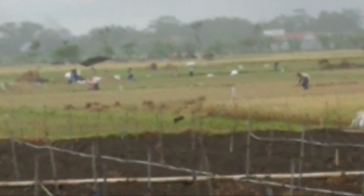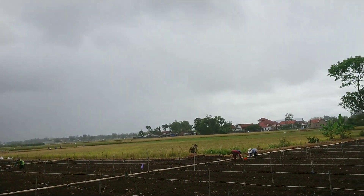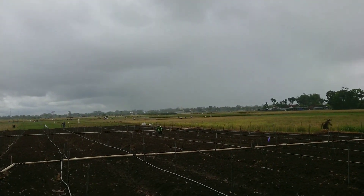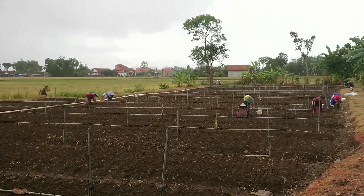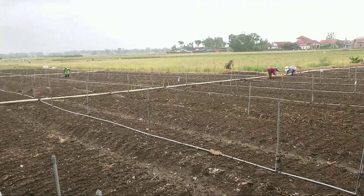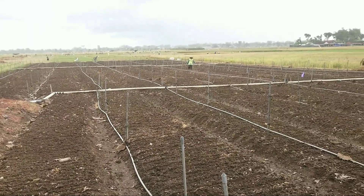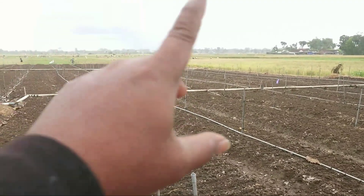Kasihan yang sedang merontokkan padi di sana, karena hujan gerimis tidak ada panas, jadi padi yang dibawa pulang itu basah lagi — kondisi basah dan penjemuran juga sulit kalau cuacanya seperti ini. Oke, tetap ikuti proses penanaman ini. Nanti setelah ini selesai tanam, saya nyalakan sprinkle sprayer.